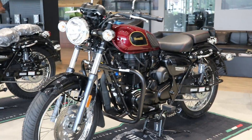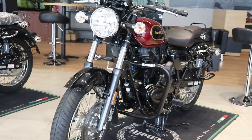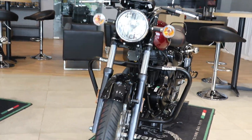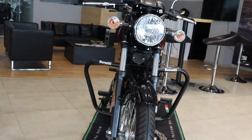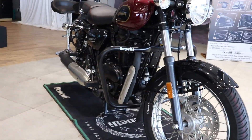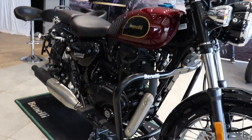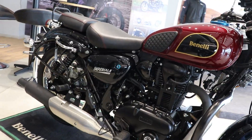Guys, this is the first time you have been able to see a review for Benelli's bikes. Today we are going to talk about Benelli's Imperial 400 BS6 model. This bike is like a Royal Enfield.